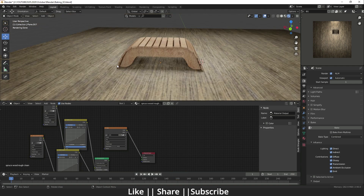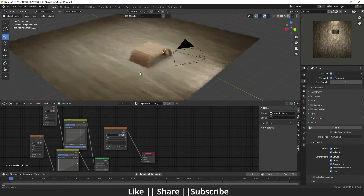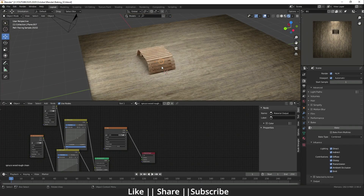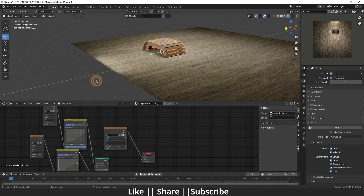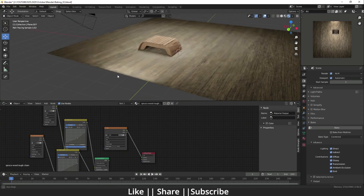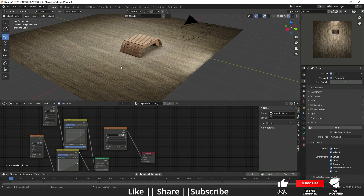Here you can see right now I don't have any light in my scene, but still I can see my model because I have baked everything. If I move my table, you can see there are shadows behind it because I baked those shadows and reflections also. When I rotate this model, the light and shadows remain the same — that's because I baked everything.